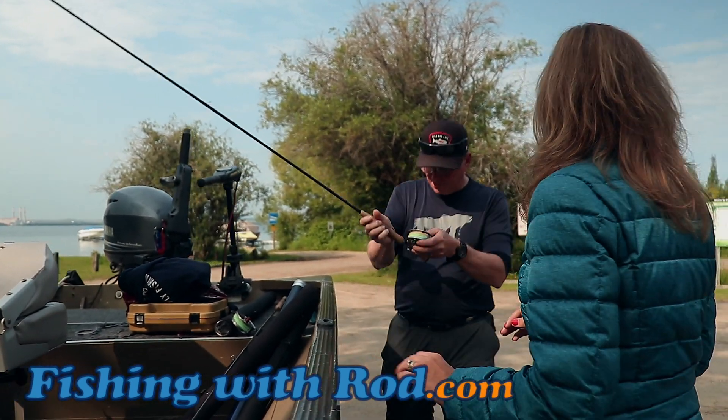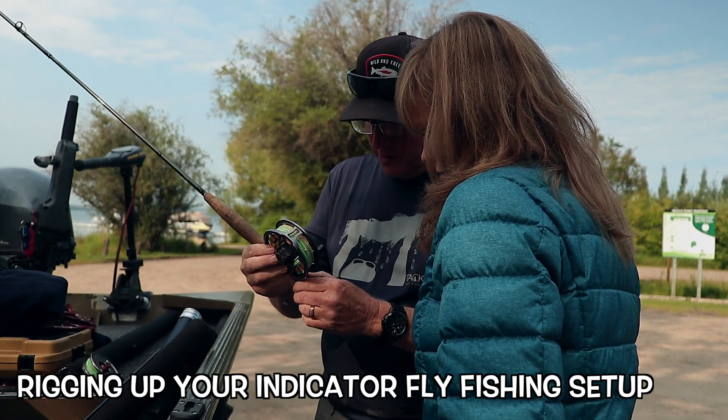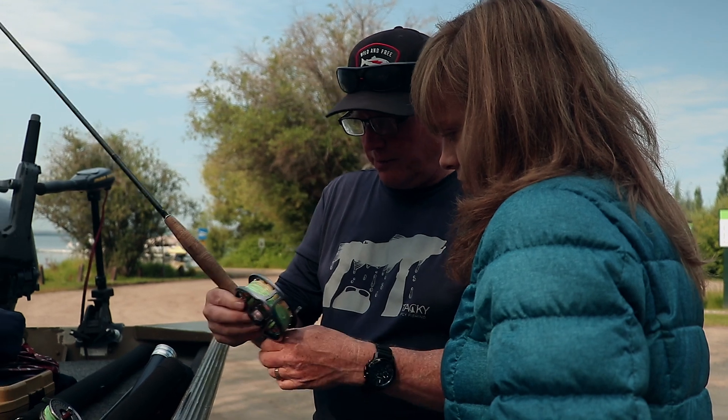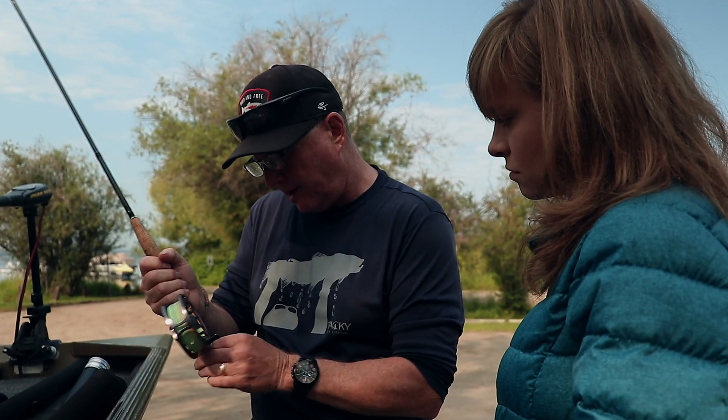These are 10-foot rods. I love long rods for lake fishing — 10 foot because when you're indicator fishing, you get a greater working distance between yourself and your fly.